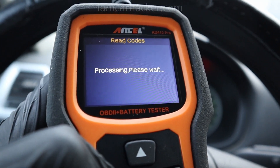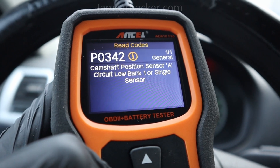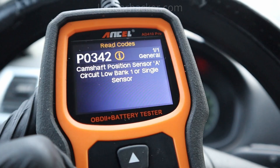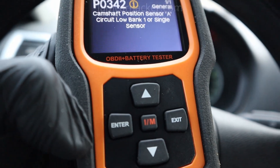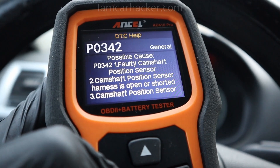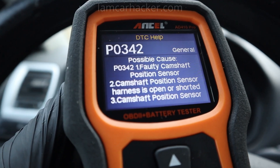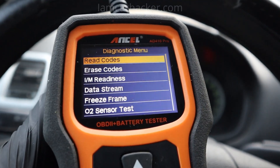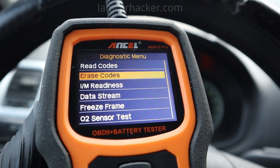So now we know there is a pending code, so we might as well check it out. Read code — it is P0342, camshaft position sensor. I was wondering if I could see a code description like in the AD530, and if I hit enter, yes — it also shows possible causes for the fault code, which is very good. When you have a fault code you can also check why you might have this issue. I could also erase the code, but I don't want to do that right now — there is no point in erasing it since I don't even have a check engine light.